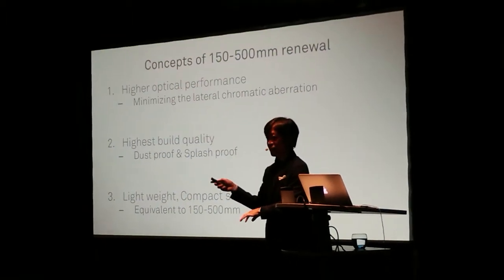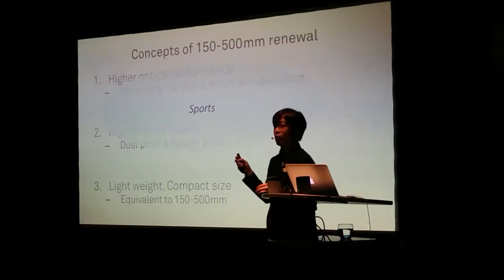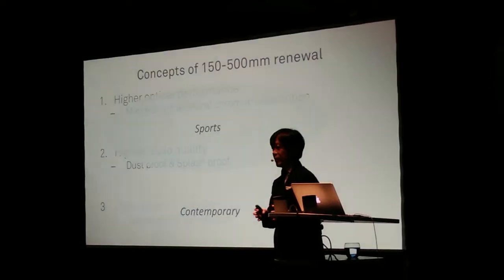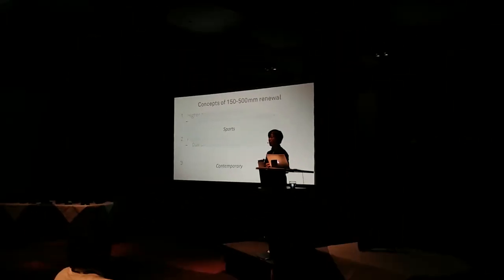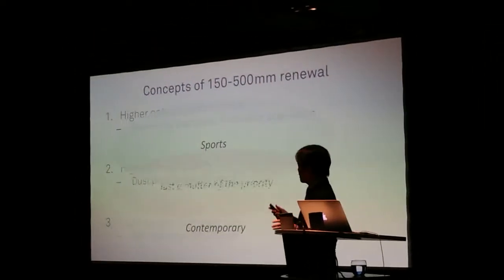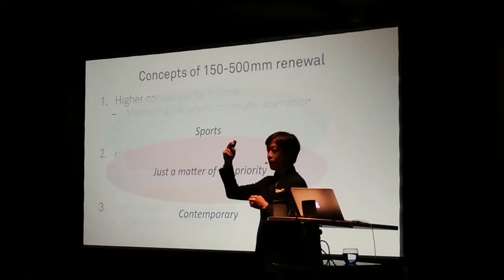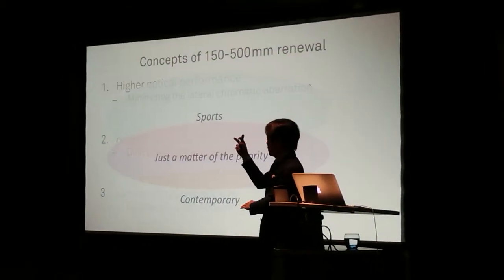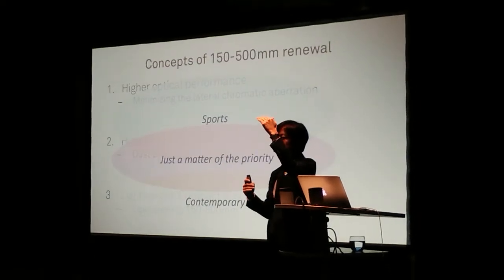We decided to implement the highest optical performance and the dual build quality with the Sport Line, and then we decided to implement the lightweight and compact size with the Contemporary Line model. But it doesn't mean that the Contemporary Line model has poor optical performance or poor build quality — actually it's even better than the existing product. With the Sport Line, we prioritize optical performance and build quality over compactness and lightweight; for the Contemporary model, the higher priority is compactness and lighter weight.